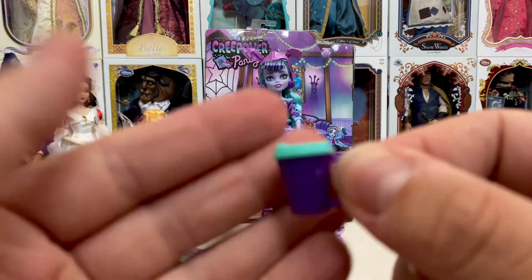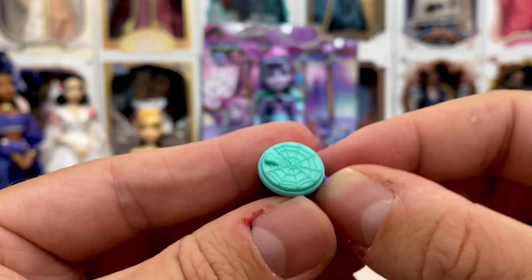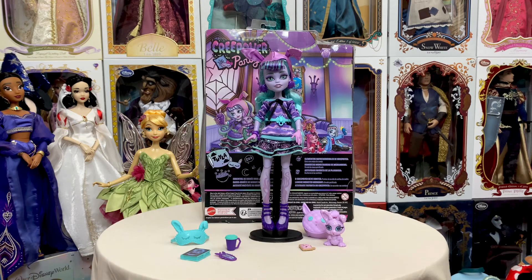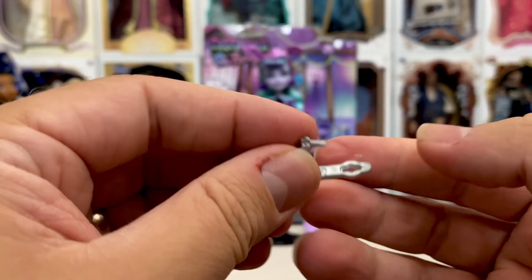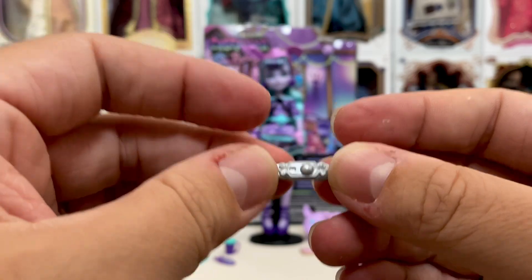And then, of course, her coffee cup as well. It's got some stars on there, the top has got a spiderweb. And then we have what I think is a little hair clip — it looks like a little lock and key almost. I think that's a hair clip — correct me if I'm wrong.